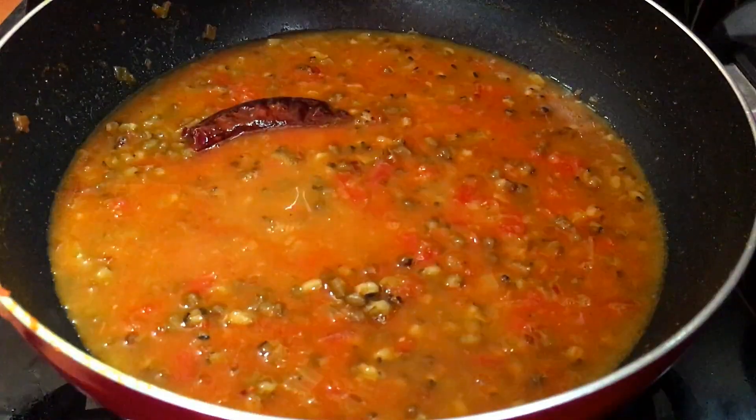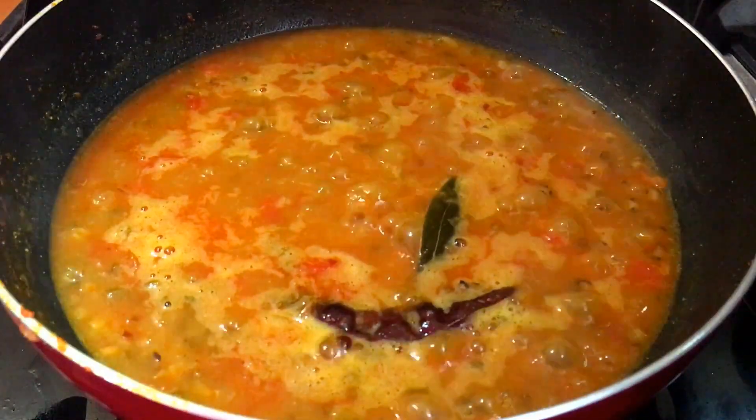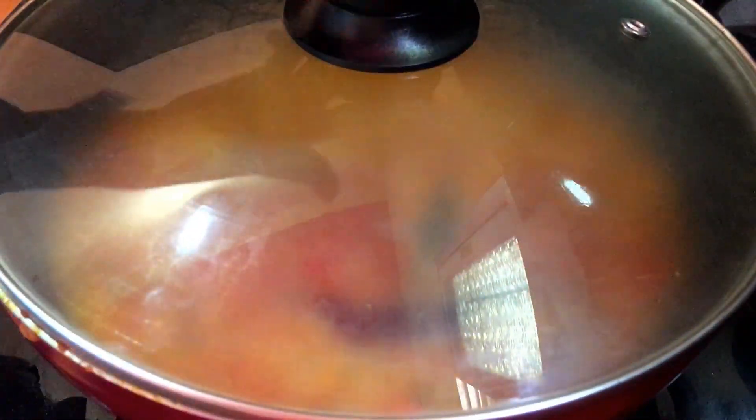Now we will boil it on high flame. You can see that our vegetables are boiled, so we will add the oil and mix it for 4-5 minutes.